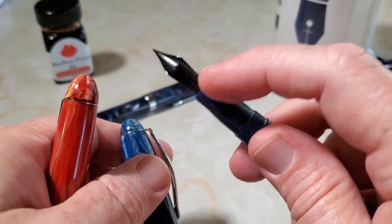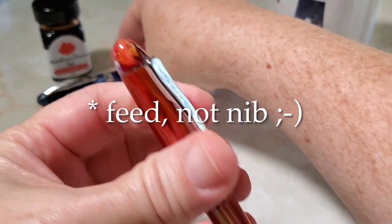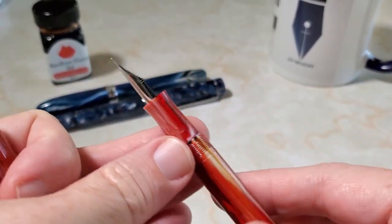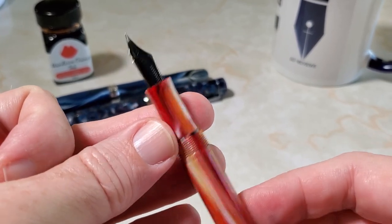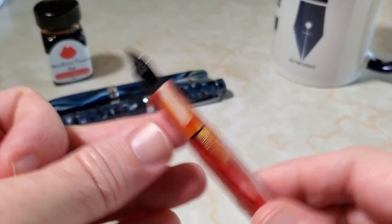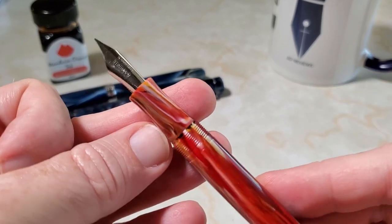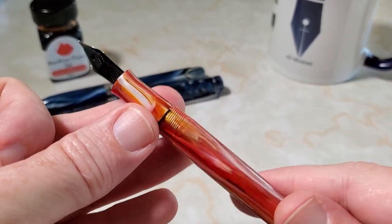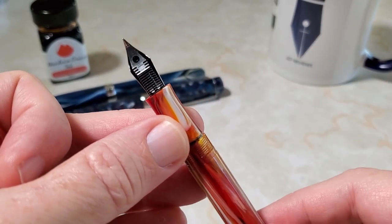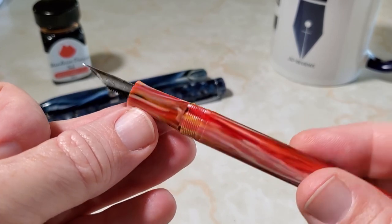An important difference for some people: the Ahab comes with an ebonite feed, whereas today's featured pen, the Desire, comes with a plastic feed like almost every other fountain pen in its price range. That ebonite feed is a bonus you get with the Ahab — and of course, this one comes heat-set, so if you tried to heat-set the Desire the same way, you'd end up with a melted, damaged nib.